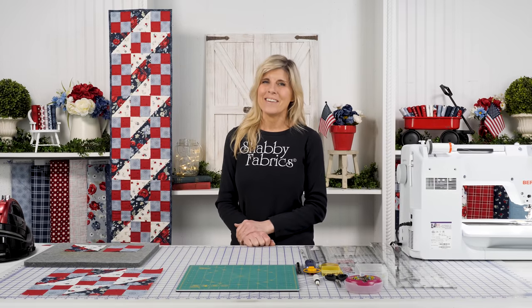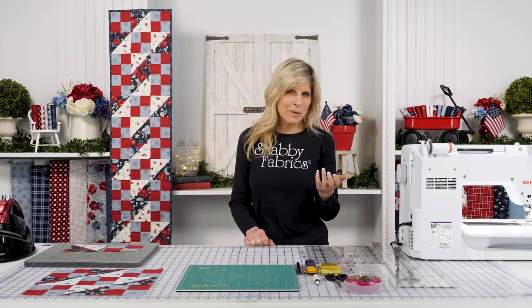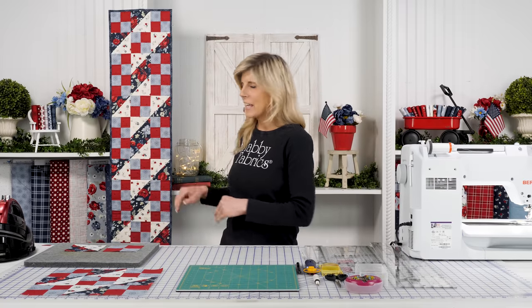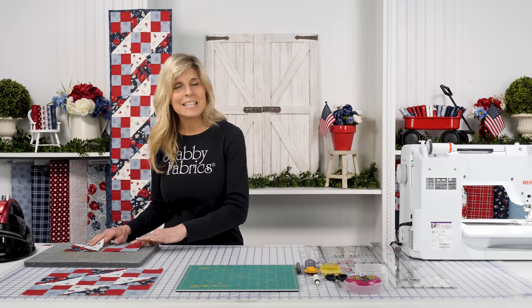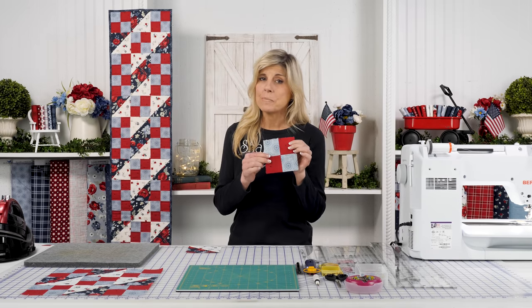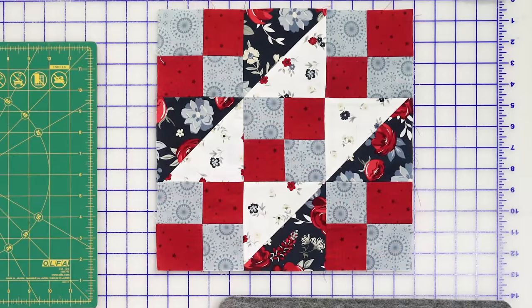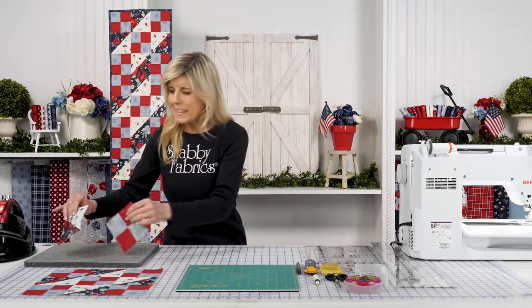Even if you're a beginner you can be absolutely successful, and if you're an experienced quilter a project like this will be no problem for you. All that it takes to make the block will be the four patch units - you'll make five of those per block - and half square triangles. That's all there is to making that block.